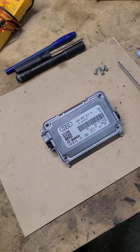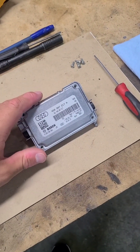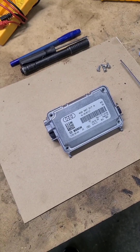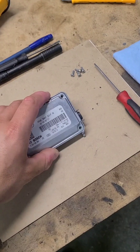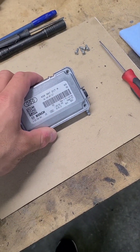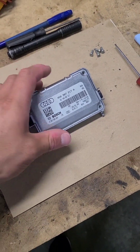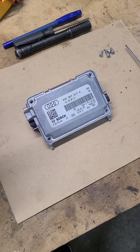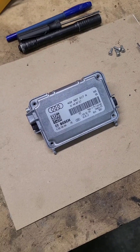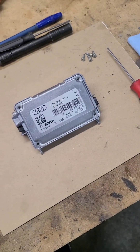It seems that in our market at the minimum, there's not really that much information about it. I was able to find some businesses overseas — basically PCB repair companies that offer the service of taking this specific module apart, cleaning it, fixing it, and sending it back to you so you can install it on your car without having to get component protection removed or go through any extra steps. Obviously, the other option would be to buy a used one, which obviously you have no idea when it could fail. And then you can go the brand new route and go to the dealer and get everything replaced brand new.